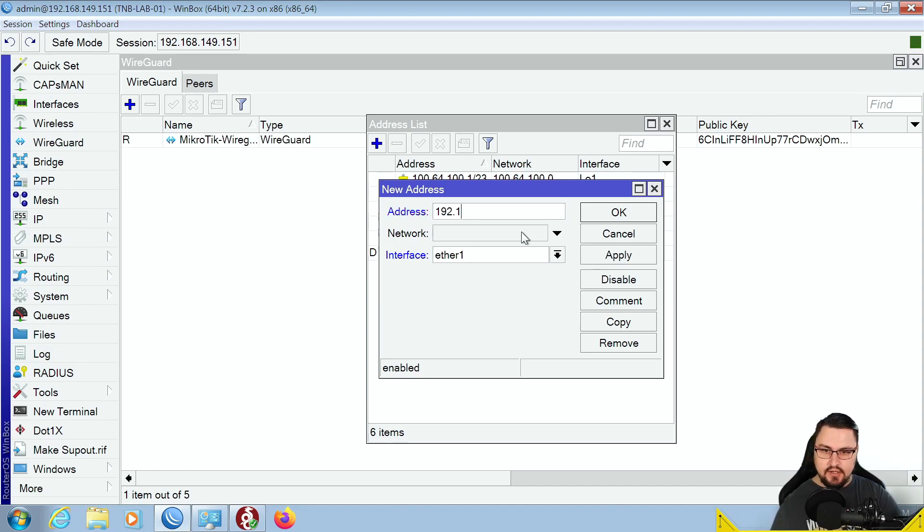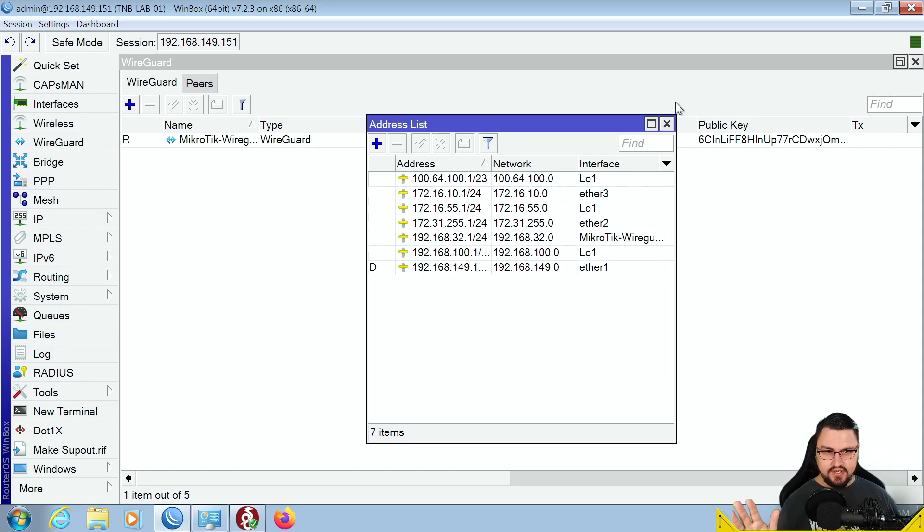Next, add an IP address to the WireGuard interface. Go to IP > Addresses, click the plus button. Think of this as the WireGuard range for all clients to communicate. In our topology that's 192.168.32.1/24 — the /24 is only configured on the MikroTik, the actual clients will get /32 addresses. Select microtik-wireguard as the interface and click Apply. The clients should be able to ping this address once the WireGuard tunnel establishes.